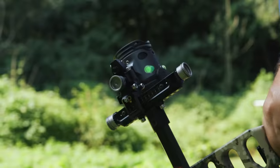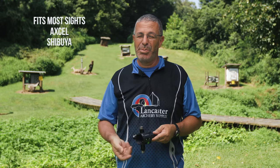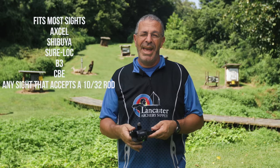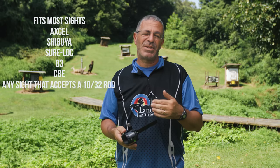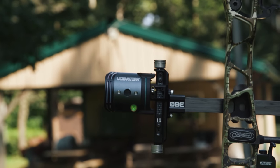The UV3 XL is going to fit almost any sight — Excel, Shibuya, Shurelock, B3, CBE — any sight that accepts a 10-32 threaded rod. This scope is going to work with that, and that's a ton of sights out there, so you have a lot of options.